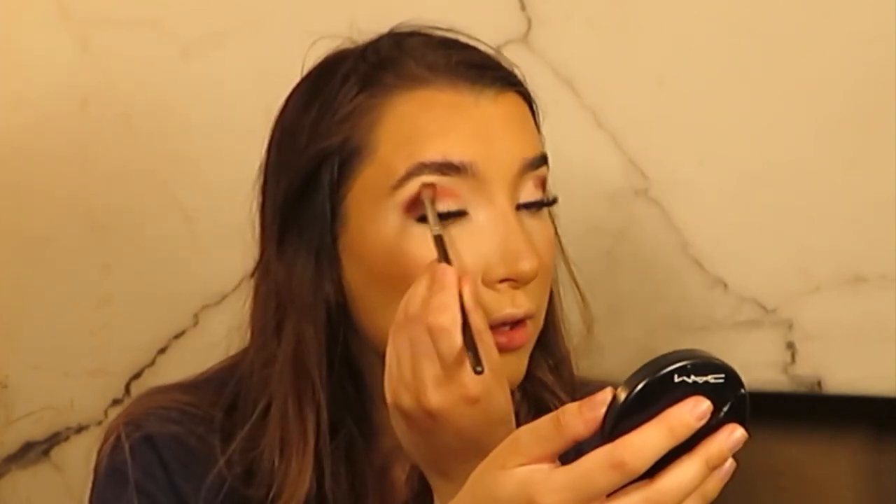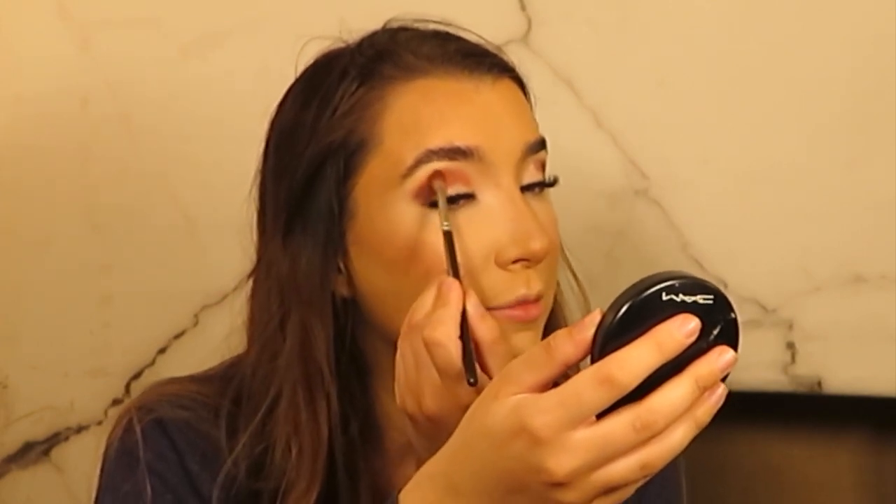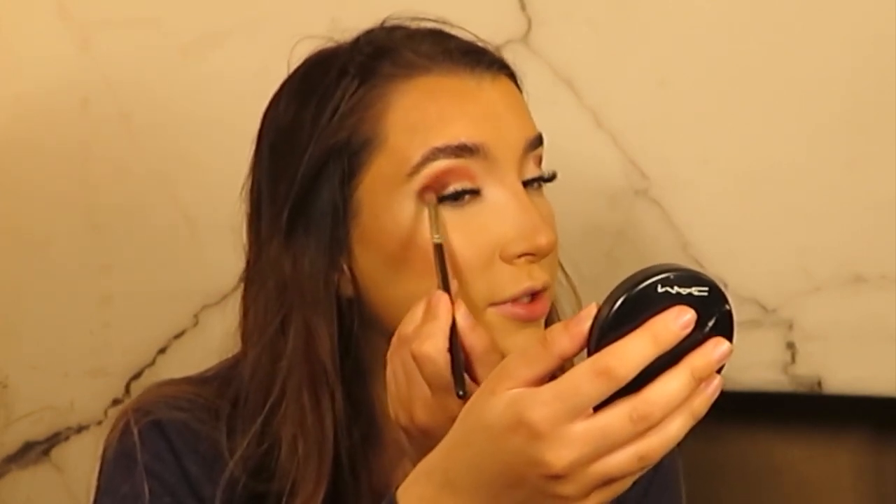Then you blend it out with the lighter shades. You basically want to focus on the outer edge of the eye, almost patting and then dragging around the edges. I'm then going in with the shade Plush — this is a really coppery shade and I'm blending the edges of the dark colour into the skin. You're almost going between the dark colour and the skin and doing small circular motions.